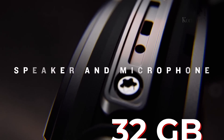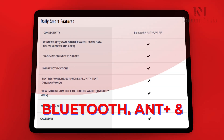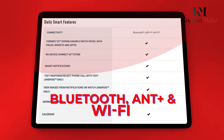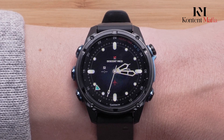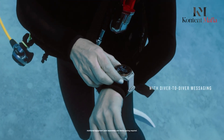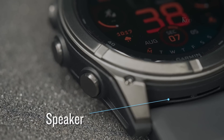Both devices offer 32GB of storage for maps and music, and they support Bluetooth Plus and Wi-Fi connectivity. The watches are compatible with Garmin's QuickFit bands, though the Descent MK3i has specialized diving bands. Both include Garmin Pay and music storage capabilities.